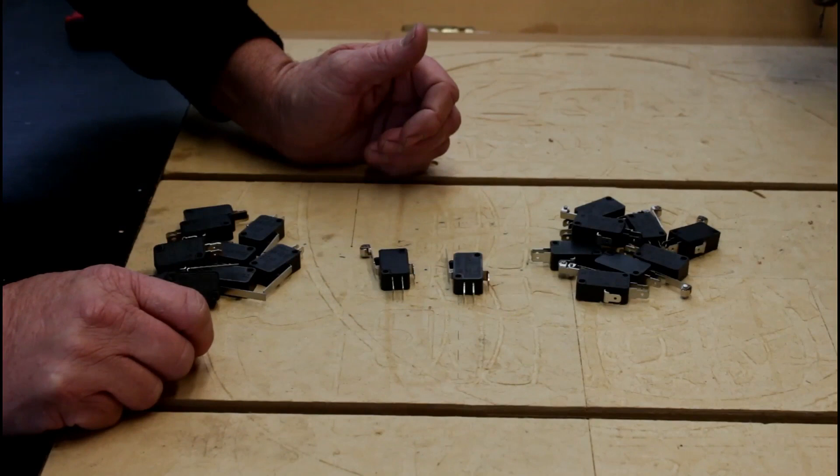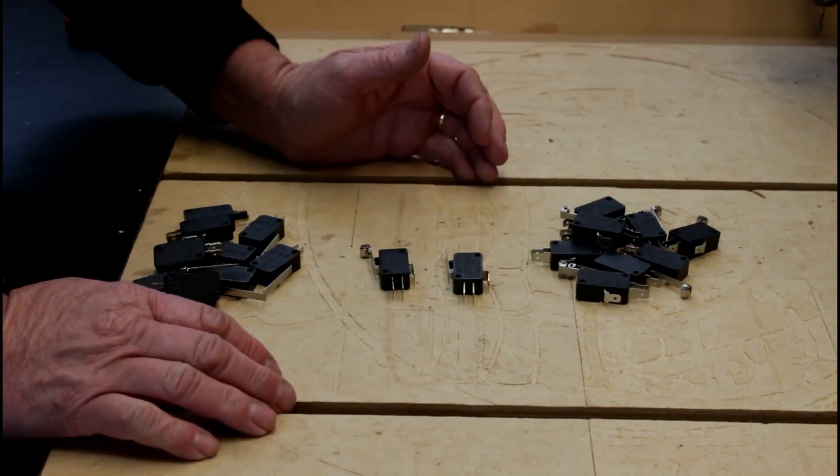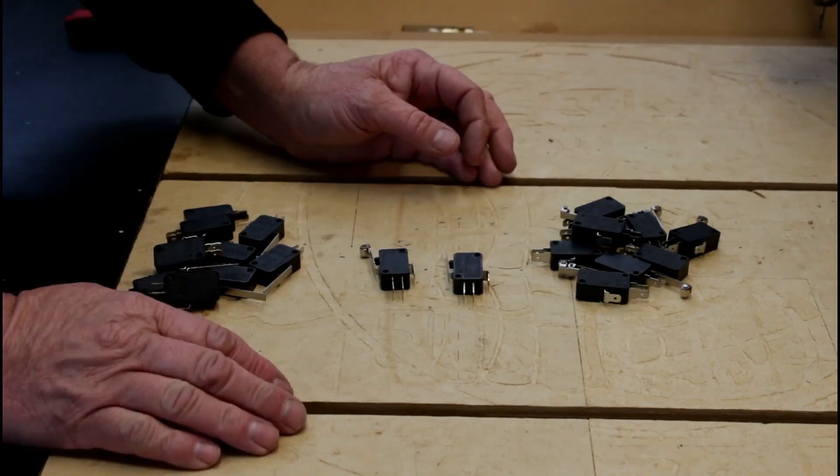I bought these switches here with a view to mounting them on my machine when I built it, but as it turned out I never installed them. Now it's not laziness that stopped me putting the limit switches on my machine — it's more the realization that I don't actually need them.